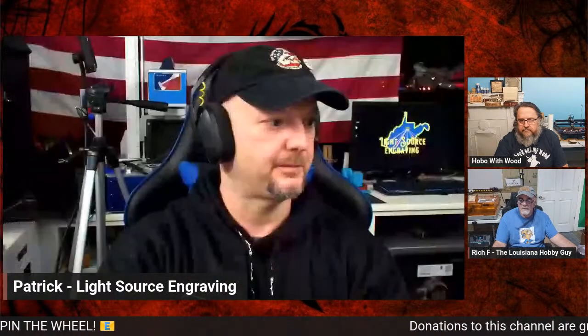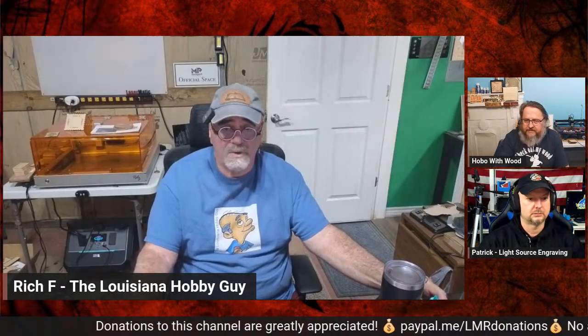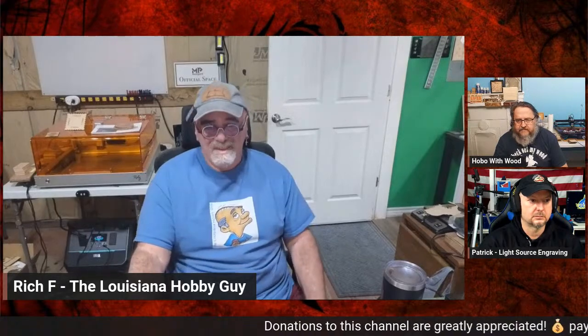I'm sending a link in the chat to the spreadsheet on my Google Drive. If you want to enter the contest, there will be one drawing for hold-down pins for anyone who enters without donating. Patrick will keep an eye on people who do donate — we'll have two spins for that. You can go to the link in the comments, and if you do donate, there'll be an extra surprise in your package. Donate to the channel if you can — it doesn't matter how much.